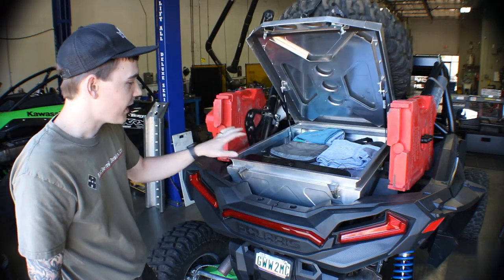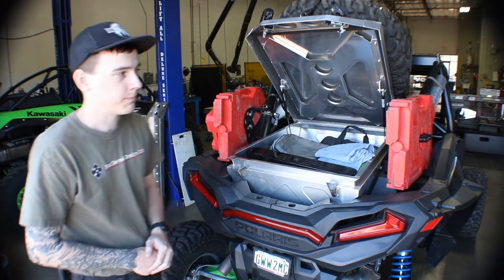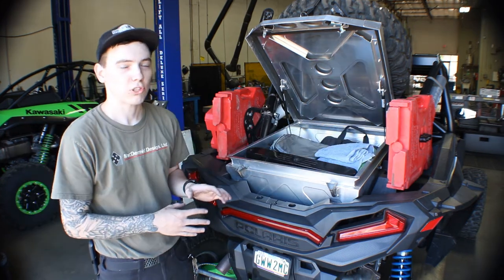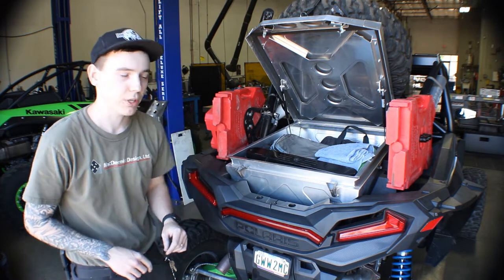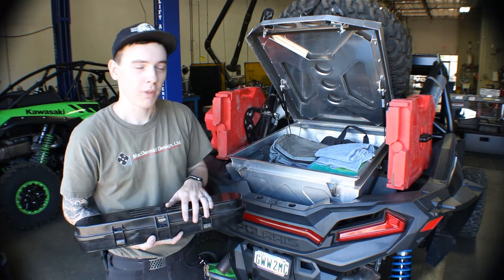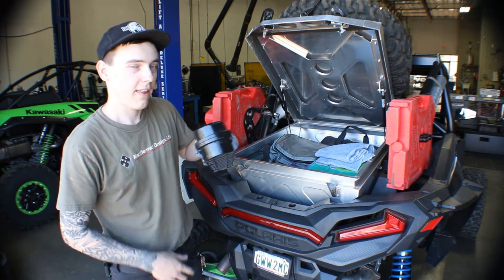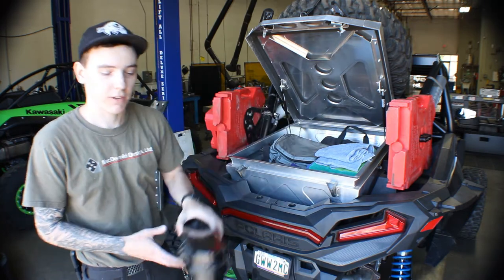Once we get this thing open, we can see on the inside we have plenty of storage space. In our opinion, the most important thing to have in here is a spare belt. The nice thing about our box is that inside the case, the belt can fit either horizontally or vertically, depending on your configuration.